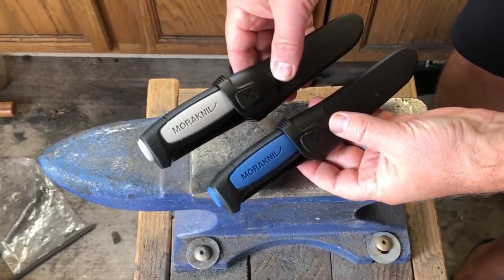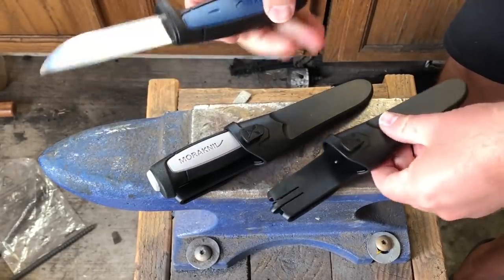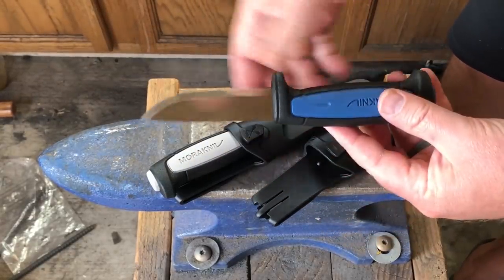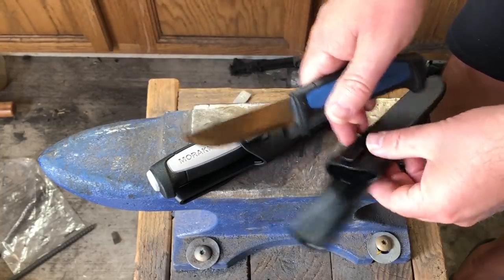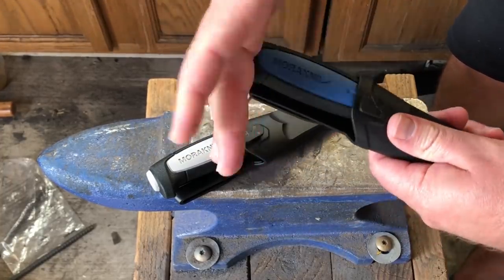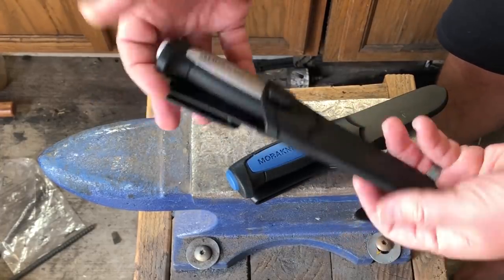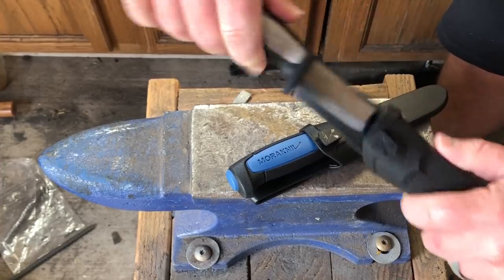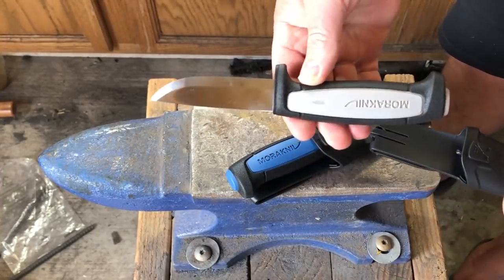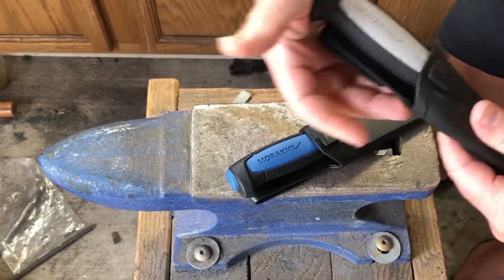I recently purchased a couple of Mora knives. Probably just about all of you have seen a Mora of some description or other before — probably one of the most reviewed, if not the most reviewed, at least of the mass-produced knives. These, of course, come from Sweden, and I've kind of been curious about them for a while, so I finally got my hands on a couple.